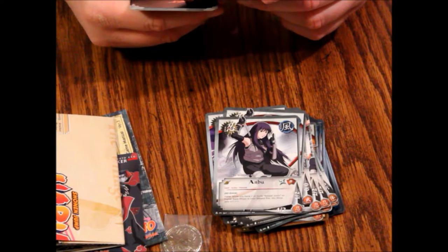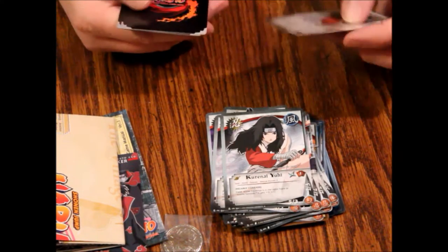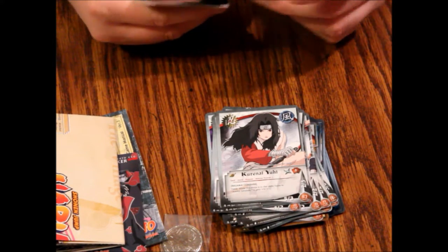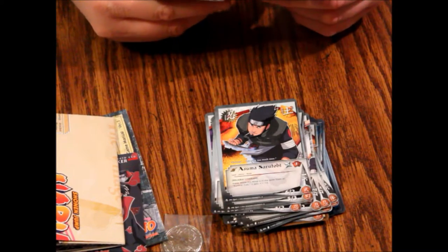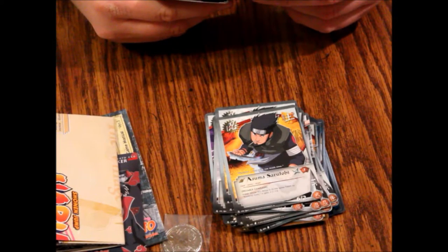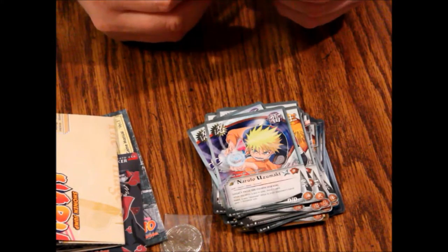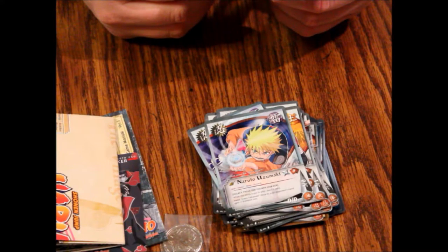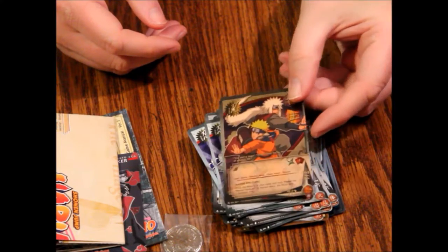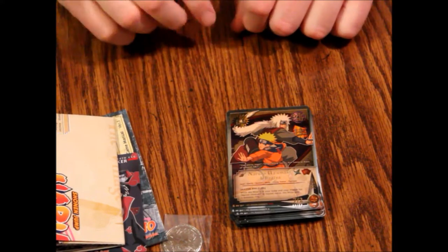Then Kurenai Yuhi — maybe that's Kurenai, I don't know — a second one. Then Asuma Sarutobi and a second Asuma. Then another Naruto Uzumaki, another one, and lastly a Naruto Uzumaki — which is gold foil and looks really cool — with that guy who looks like Inuyasha. I know people are going to hate me for saying that, but he does look like him. I don't really watch either show.